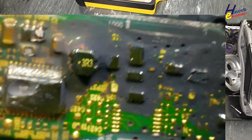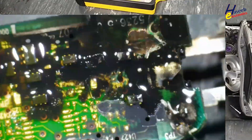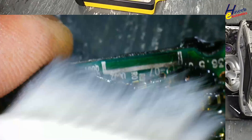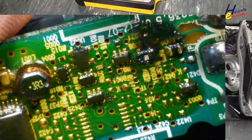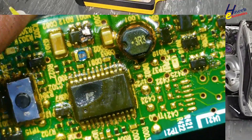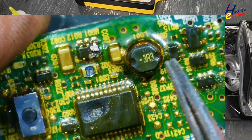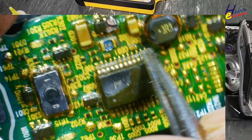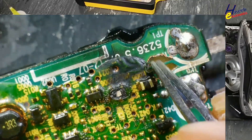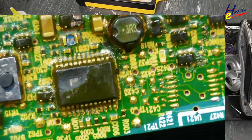The board is damaged badly. The main IC is damaged, this component is damaged, this IC is damaged, this IC is damaged, this resistor is damaged — there are damaged components throughout. That means there is a high short circuit. I will not continue with the repair.